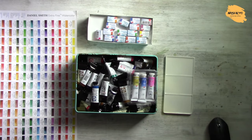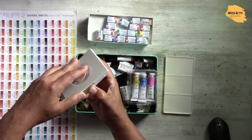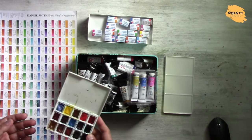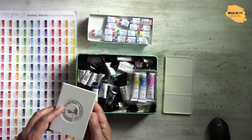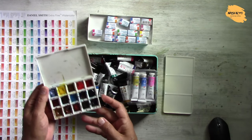Let's talk about paints. I'm sure you have many questions about what to choose: tubes, pans, or half pans. Half pans are little containers — half the size of normal pans. They are very practical if you go somewhere and want to paint on a train or in a cafe where you don't have much space around for your tools.